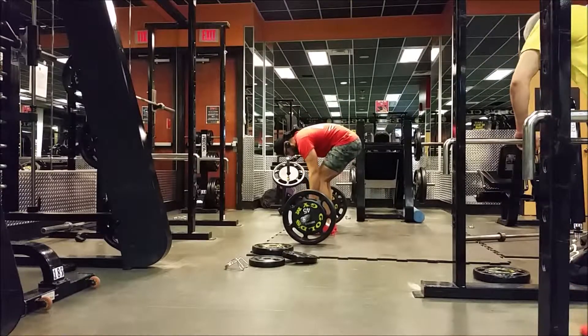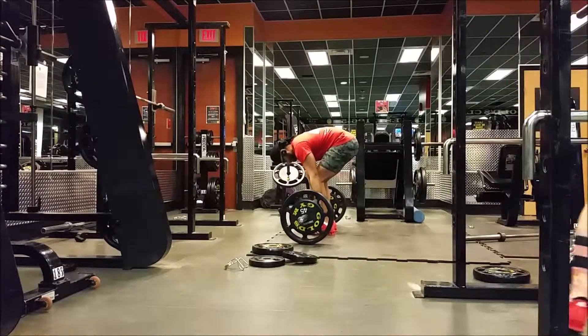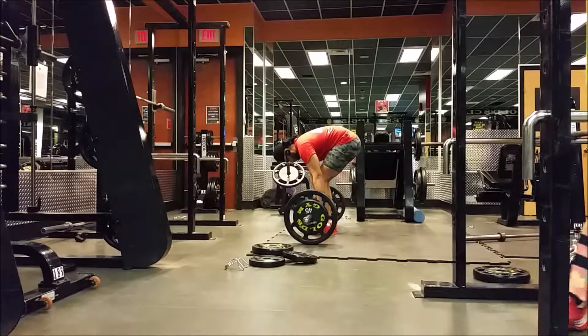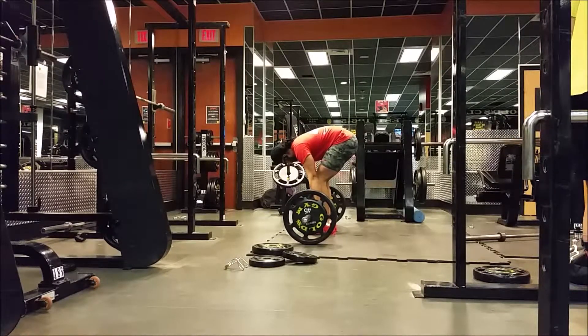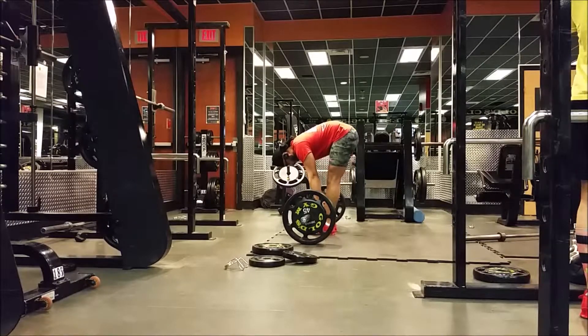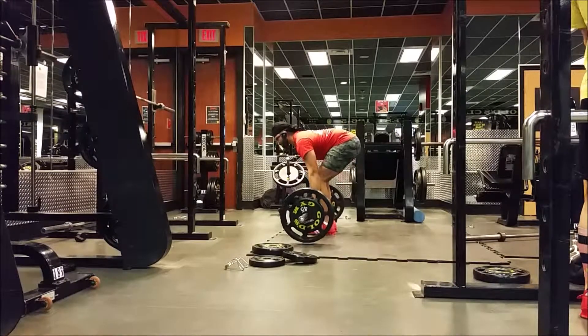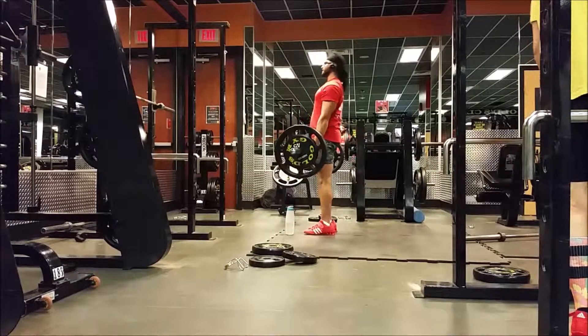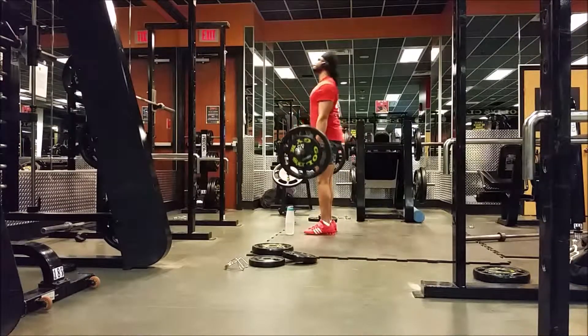After that did three sets of eight on Romanians, just used 225. These felt pretty good. I switched my grip — normally I've got my left hand over, but for this I had my left hand under just to work on some imbalances. The grip kind of felt a bit wonky but other than that it was pretty good.